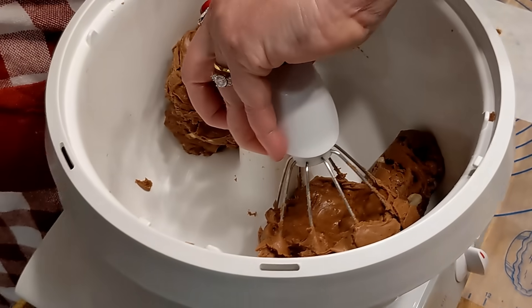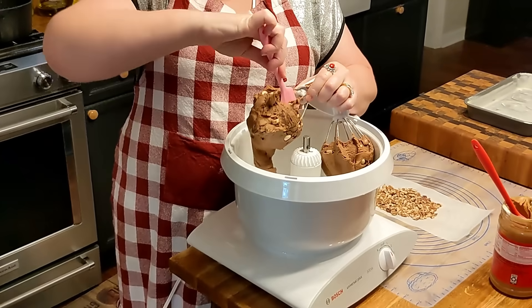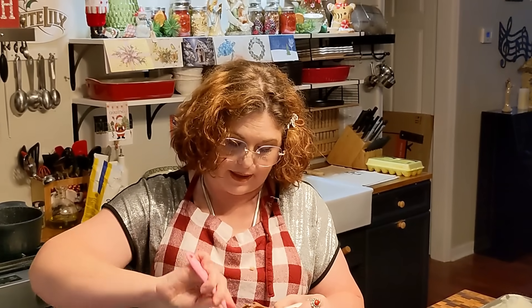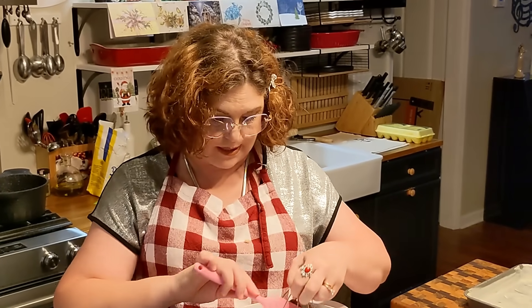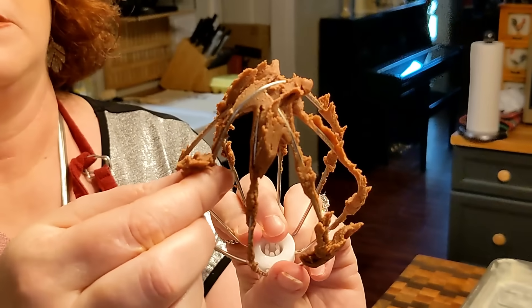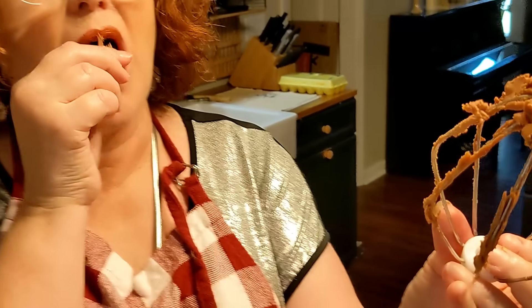I think that's going to do it. So what I like to do is just keep testing it like that and let it sit in the mixer — it won't hurt it to sit for a few minutes before you pour it up. The best way to test it is off the actual beater. It's creamy now, not dry-tasting. You want it to be creamy, not dry.